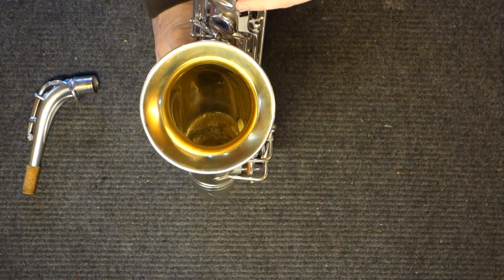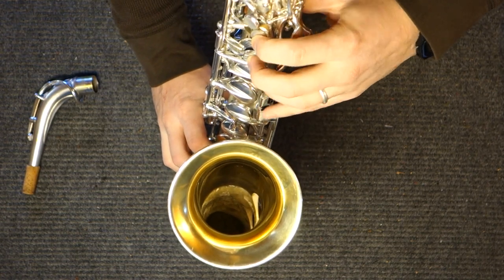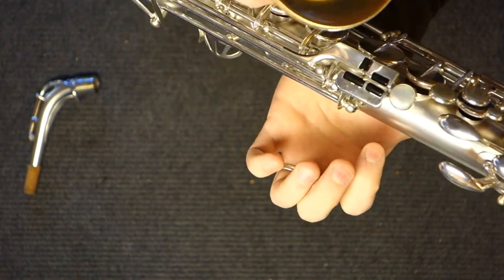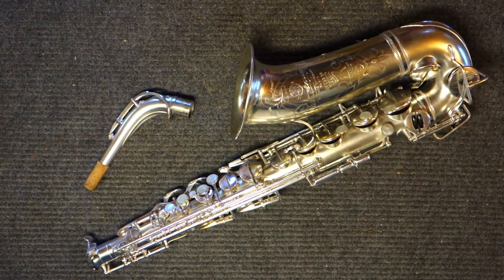The only thing that feels significantly different is the left-hand pinky table, but it's actually not that bad. Once you spend a couple of hours on it, you can get around pretty well. The most challenging aspect is that you've got a very small G-sharp, and you can't roll around quite as well as on a modern instrument. When you think about the price difference between the Balanced Action and the Radio Improved — anywhere between $2,000 and $4,000 — the Radio Improved starts to feel a little more attractive, especially considering you can get nearly the same sound. There's likely a bigger difference going from one mouthpiece to the next than from a Radio Improved to a Balanced Action, if everything else is equal.